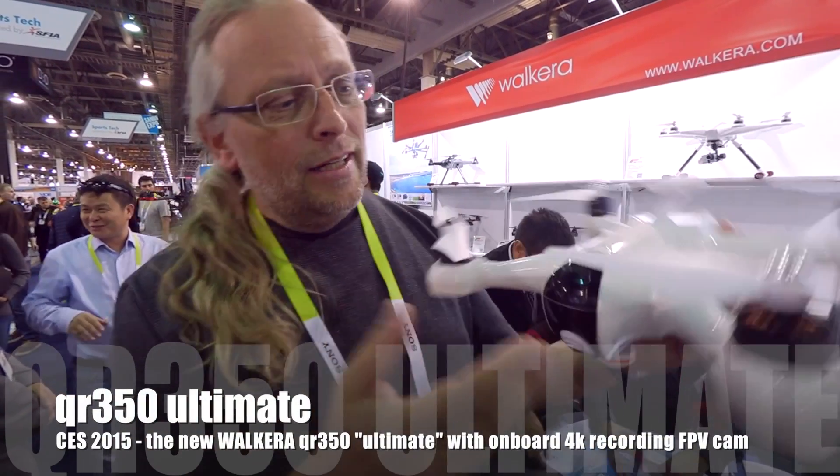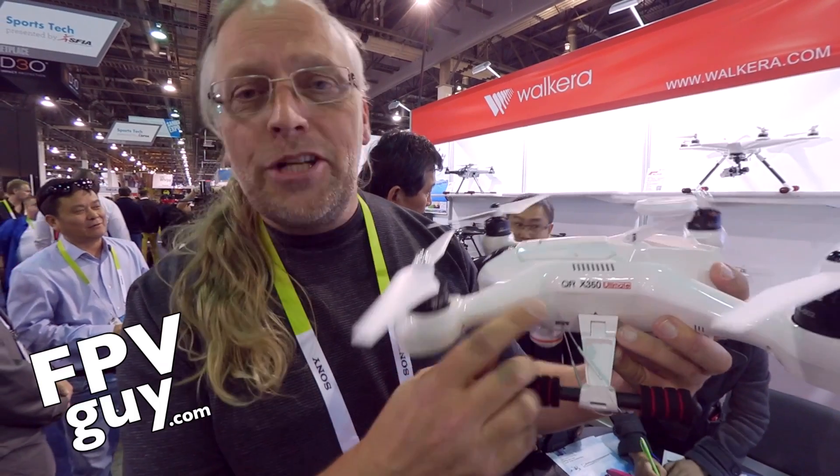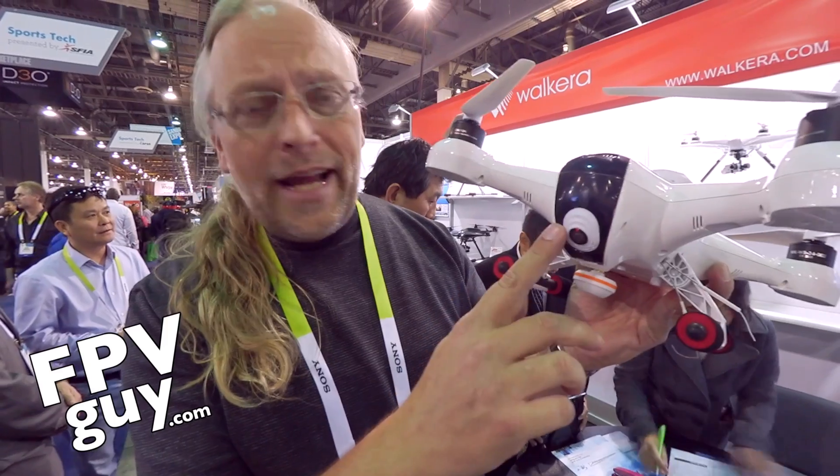Still at CES today. I'm now at the Valkyria booth looking at the new Sexy 350, coming with totally new features like a 4K flight camera.